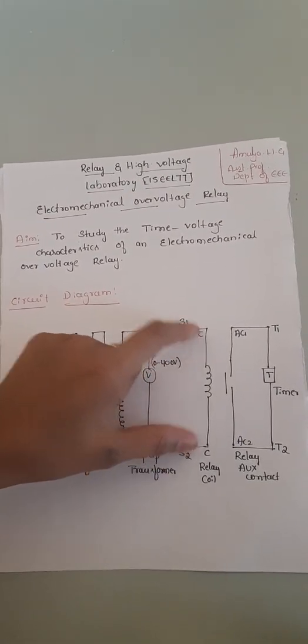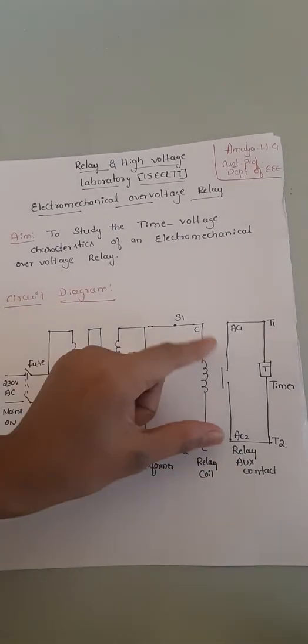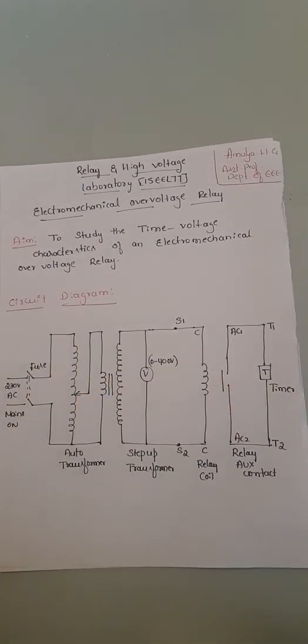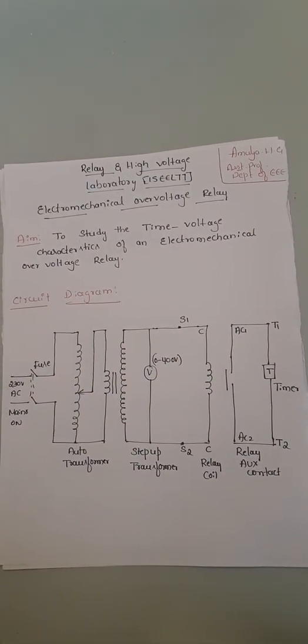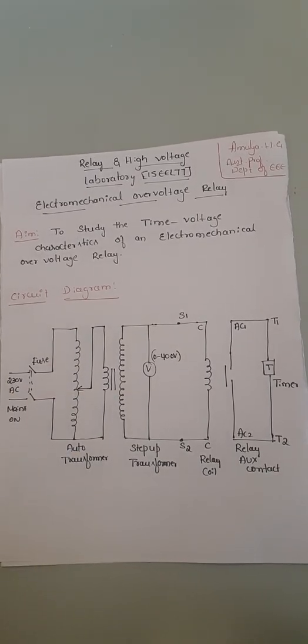This 400V is given to the relay coils. This is our electromechanical over-voltage relay, and this is the relay auxiliary contact. This auxiliary connection is used for the timer, which will indicate at what time the relay has operated. That covers the circuit diagram.